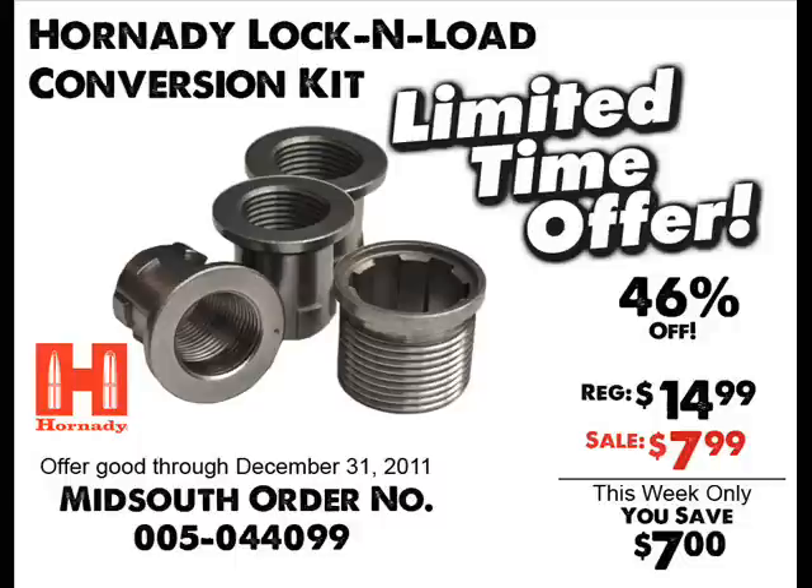For a limited time, we're offering the lock and load conversion kit for only $7.99. It's regularly $14.99.